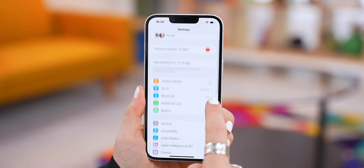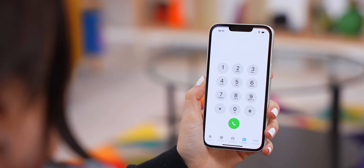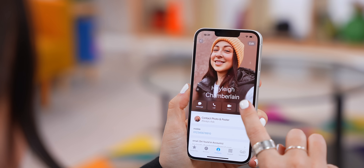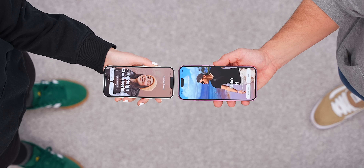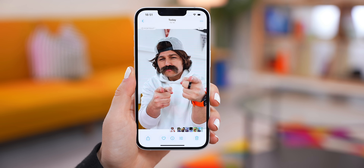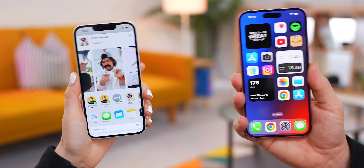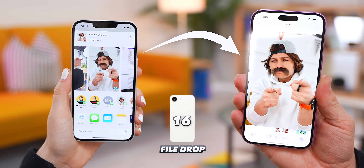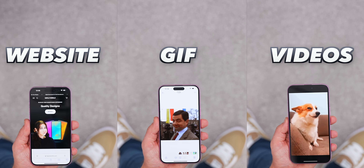For this next tip, make sure within Settings under General, then AirDrop, you have Bring Devices Together toggled on. Also within the Phone app, under Contacts and My Card, make sure you have your own personal contact card set up. Now anytime someone taps their iPhone against yours, it'll instantly prompt both people to share their contact info — that's NameDrop, and it works with any iPhone including Apple Watches. But here's another secret trick: if you have a photo or video and tap the share icon, instead of using any of the share options, just bring the other iPhone close to yours and it'll instantly share that pic with them. This works with just about anything — a website link, a GIF, videos — as long as you're in that share screen.